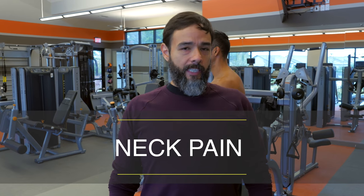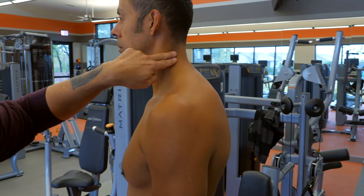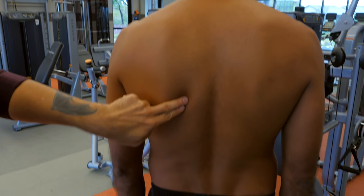For neck pain, the four major spots for HelioPatch are the top of the trap, the upper rhomboid, and the lower rhomboid.